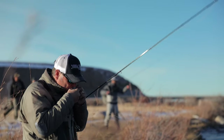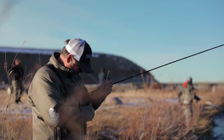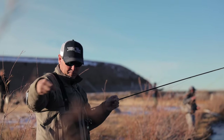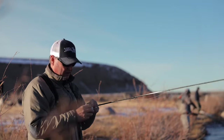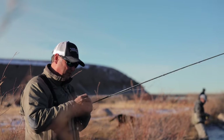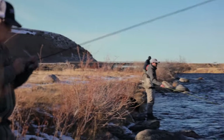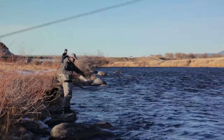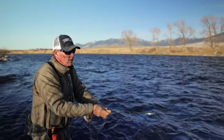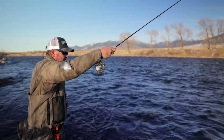I like a little bit larger tippet ring — gives your rig a little more weight. Running it to a 4x Fluoroflex Plus, and then doing a double surgeon's knot to 5x fluorocarbon.